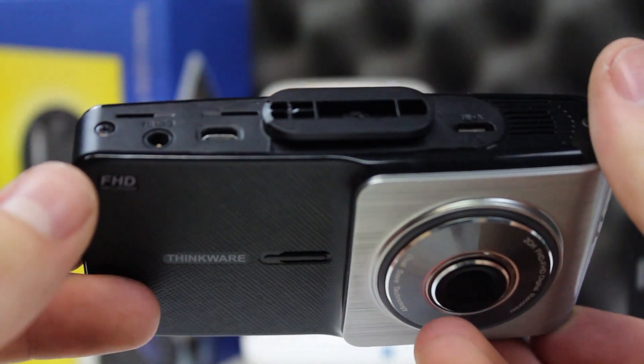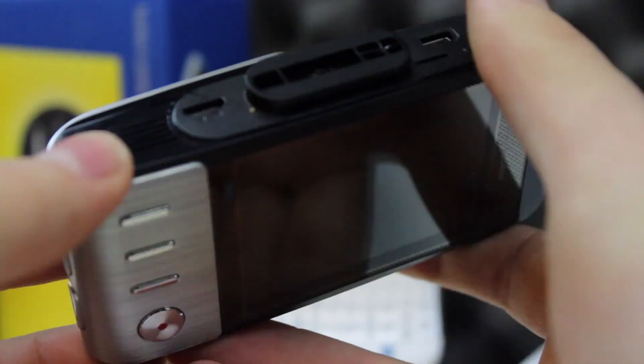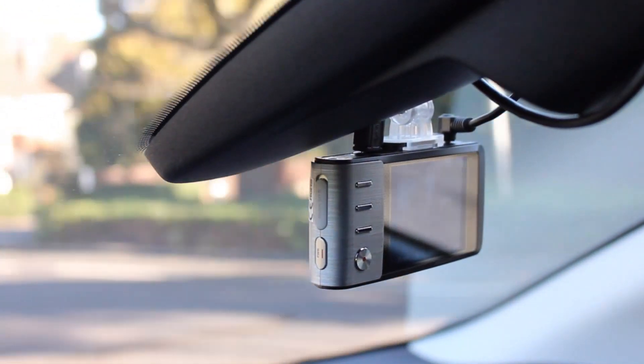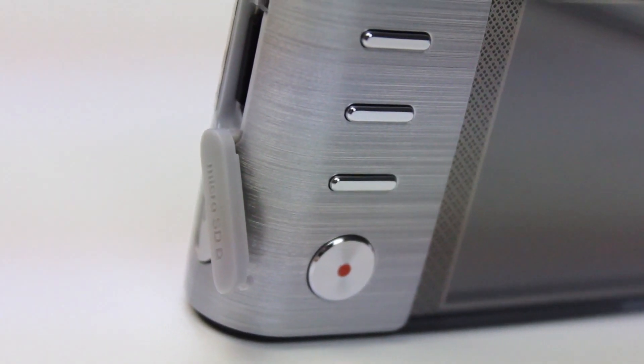Once the camera is installed and set up to your preference, there is very little you need to do with the camera — it just gets on and does what it needs to. You have the option of manual recording or continuous. Continuous uses more memory, but the X500 employs loop recording technology, which means that as soon as the memory card becomes full, the oldest recordings are overwritten.